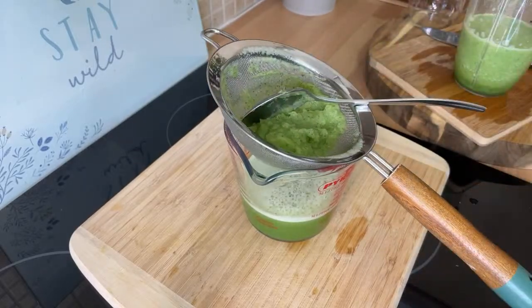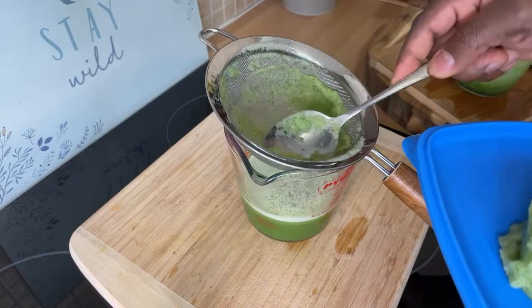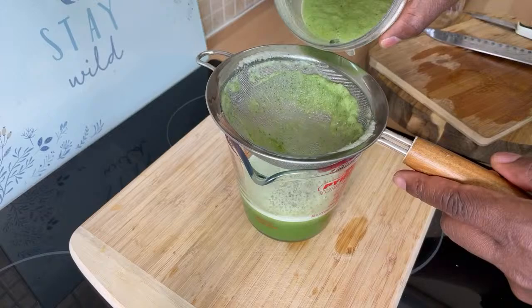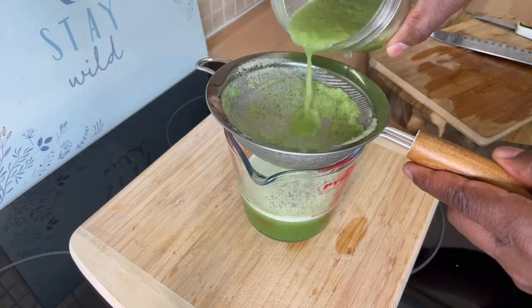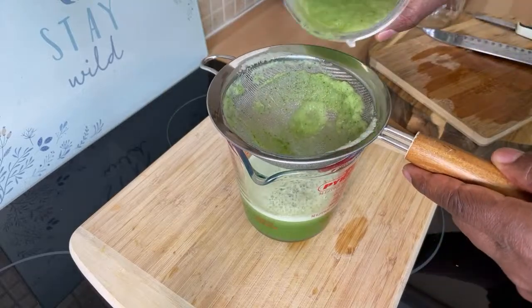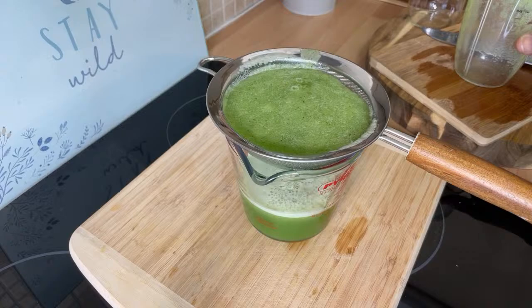That's looking good. I'm just going to simply remove this from the blender — that's a quick easy way to scrape it out. You can strain some more. Let's pour everything inside of it, because I want to show you the next step you're going to need to do.